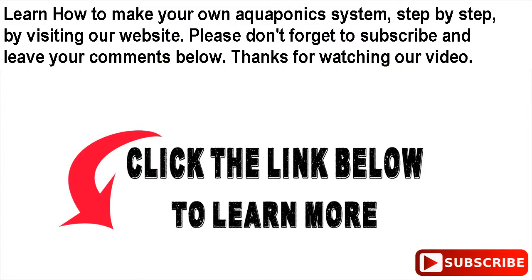Learn how to make your own aquaponics system, step by step, by visiting our website. Please don't forget to subscribe and leave your comments below. Thanks for watching our video.